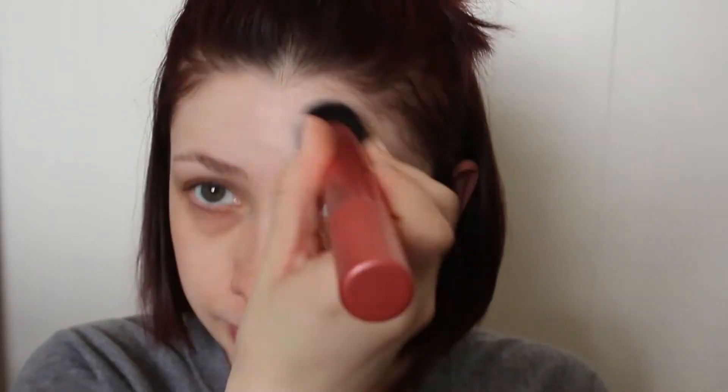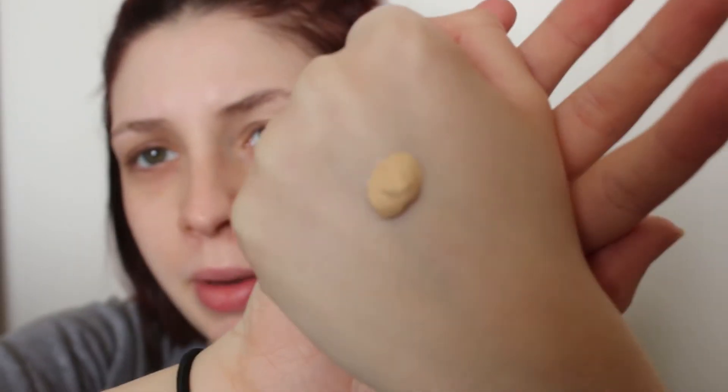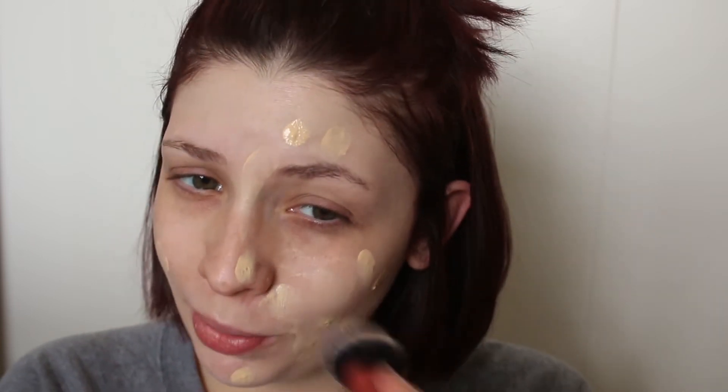I'm going to try a brush on this side and a sponge on the other. Look at it side to side — there's nothing there. I'm going to try another pump, shake it a little bit better. That time it came out a little separated but more put together — looks a bit thicker. Oh, it burns. Oh my gosh, I don't know if it's the perfume in it, but it really burns.